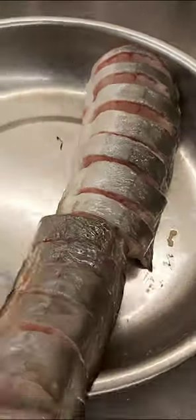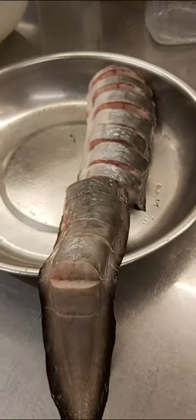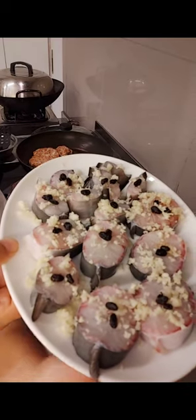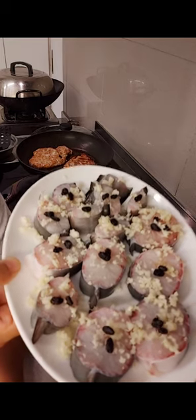Steam eel fish. Clean thoroughly before steaming. Put minced garlic and a few pieces of black beans on top.